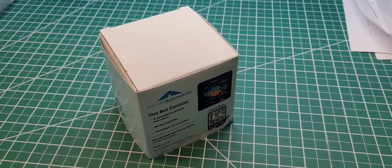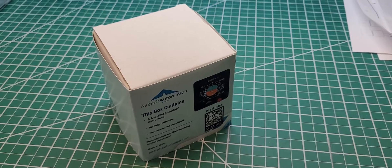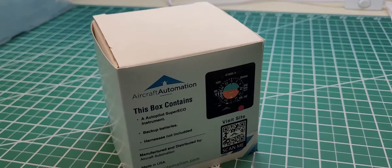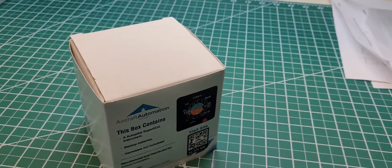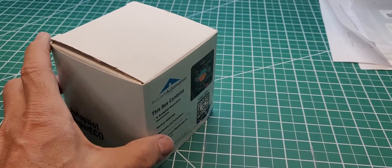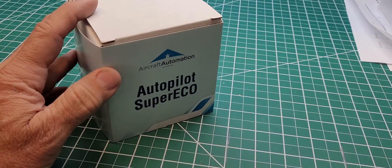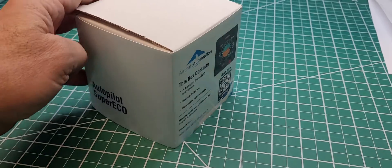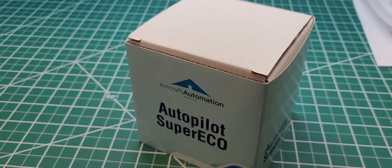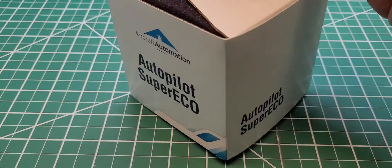Hi John, I wanted you to see the actual Super Eco — how we pack it and what you will receive. Since I'm going to send you probably the trim system, which is only a prototype, I wanted you to see what a finished product looks like. This is a finished product; we pack it in a nice box.